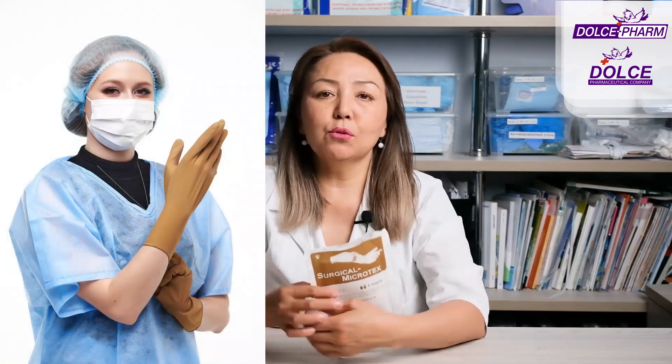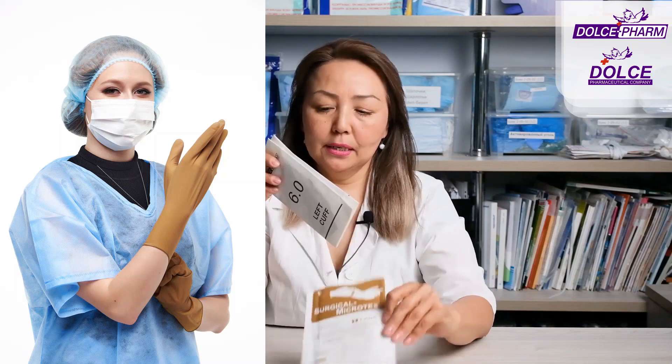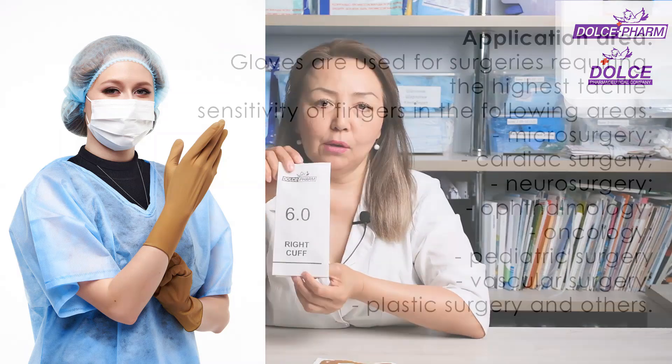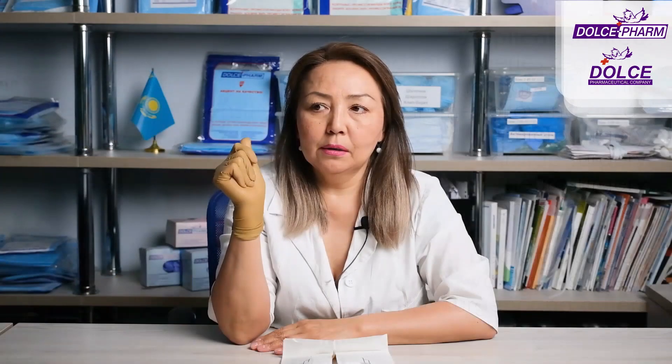The next specialized surgical gloves by Dolce are Surgical Microtex gloves. The packaging looks like this — we have pre-opened it. The packaging is for sterile gloves. The color is darker and they're not glossy but matte. This is to ensure that there's no glare when working.